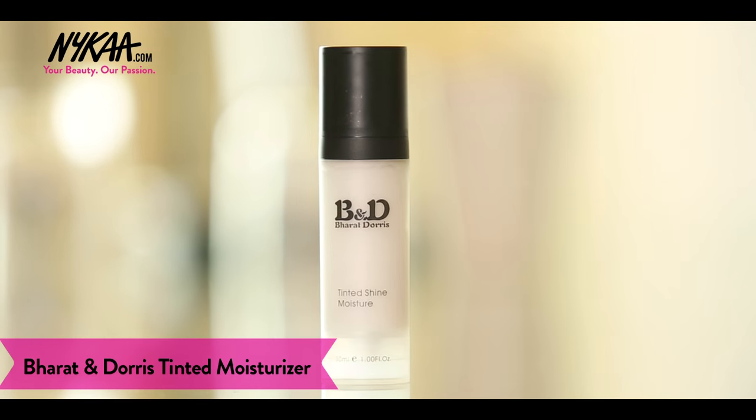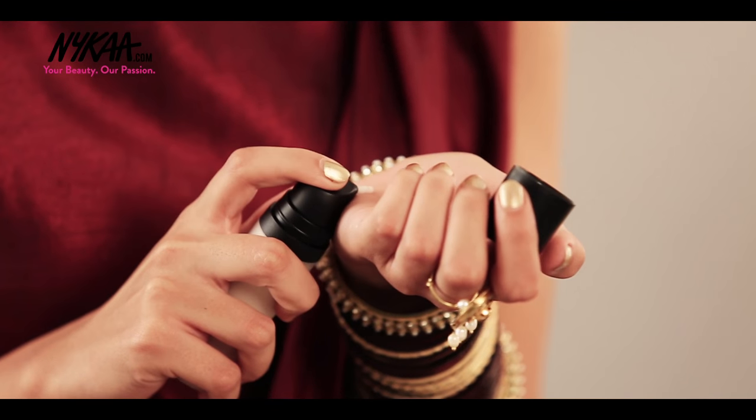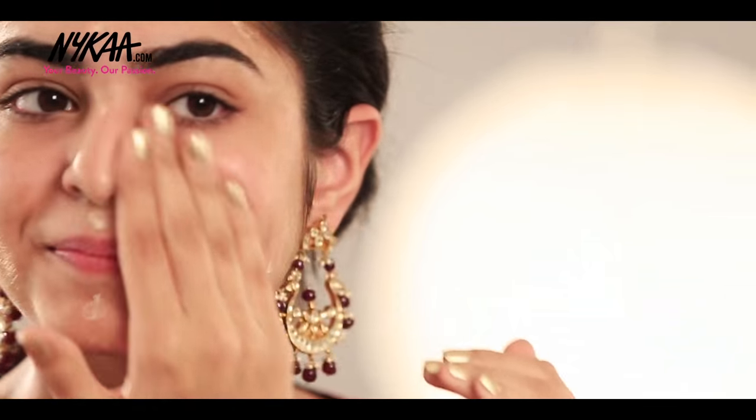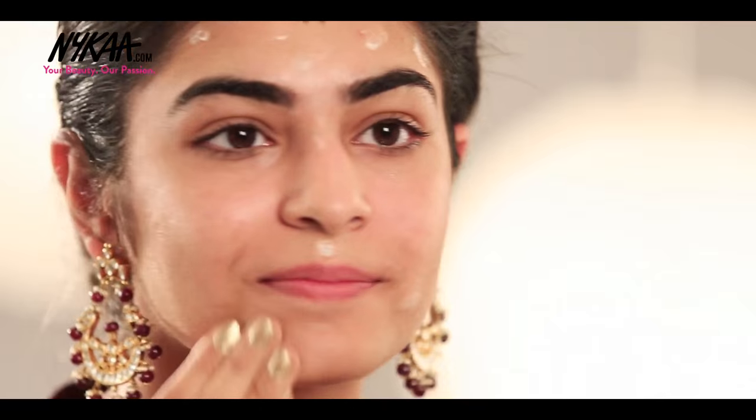Before starting with my makeup, I like to moisturize my face just to make sure it is soft and that foundation blends in properly without making it look too dry. I'm using Bharat and Doris Tinted Moisturizer. Use just a pea size of this moisturizer as it will last you the entire day.